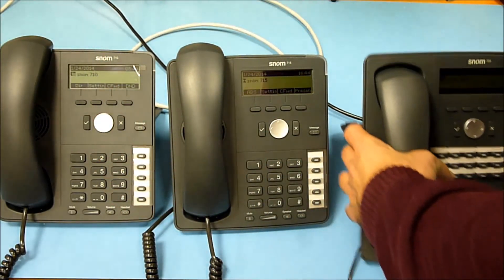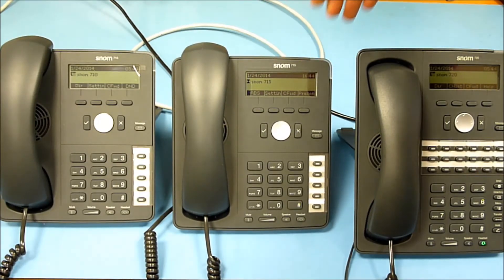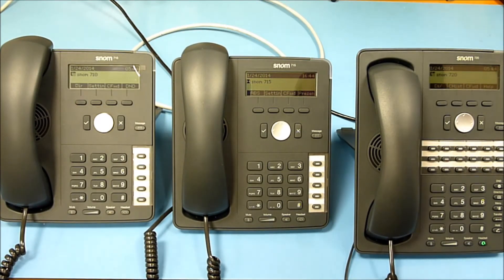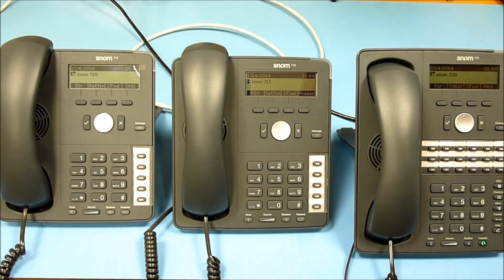So in summary, the new SNOM 715 shares features like gigabit Ethernet and USB with the 720, but still has the smaller shape of the SNOM 710. Thank you for watching the SNOM Labs channel — please subscribe.